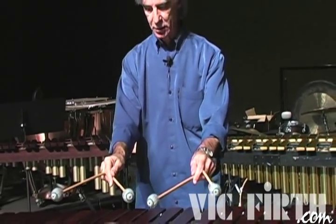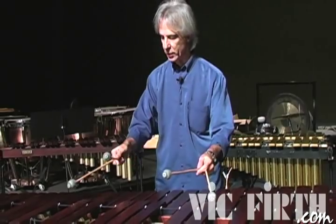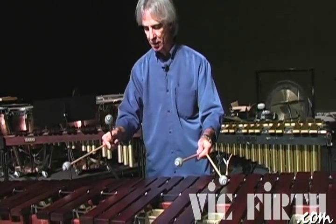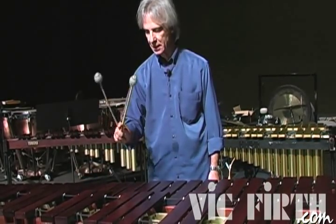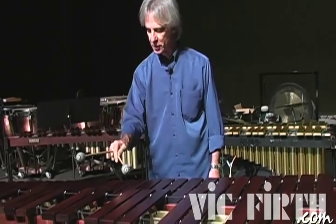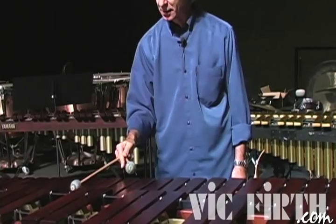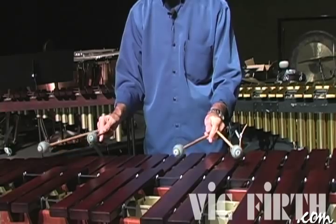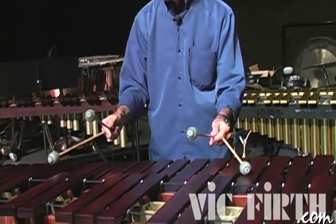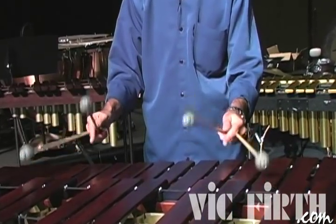Now I want you to try this: instead of starting the stroke like this, you're going to start like this. We're going to play this stick and the other will drop. Let's start with the fourth position, with the zero position — that's probably the easiest to understand. Notice that my hand is not like this, it's like this, so the internal mallet is higher.